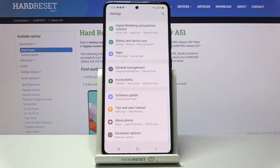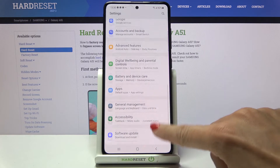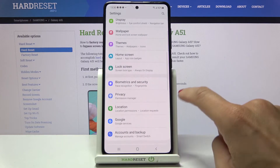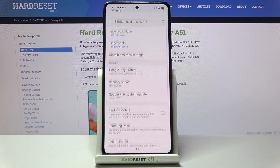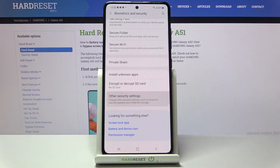At the very beginning you need to open the Settings, then find and select Security. Here it is — Biometrics and Security — and now locate Other Security Settings.